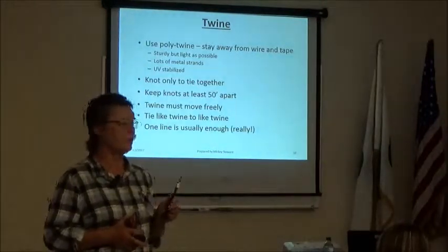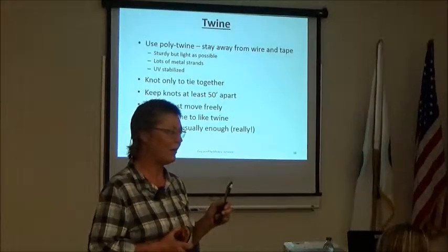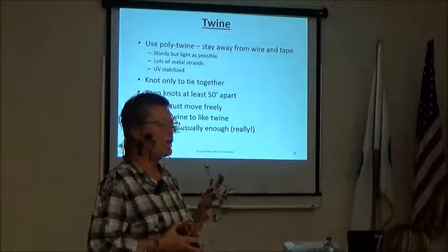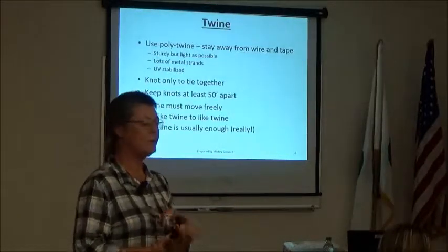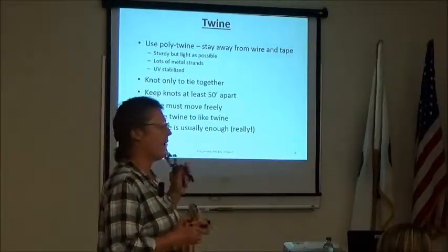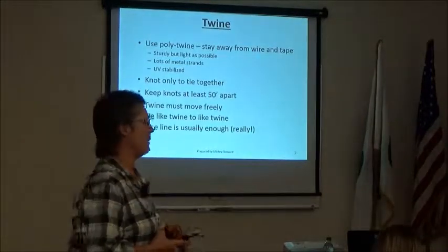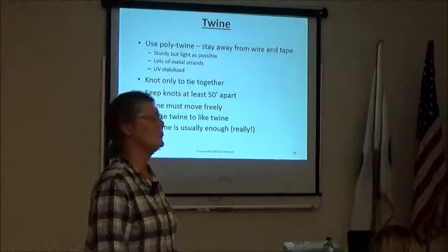When you use electric fence you should only ever tie one knot — a square knot — but only when tying one piece of fence to another. Never knot twine onto handles, posts, or anything else. The rest of the time, use a half hitch — because you spend a lot of time with this stuff, and if you're not efficient you're not fast, and if you're not fast you won't fence.